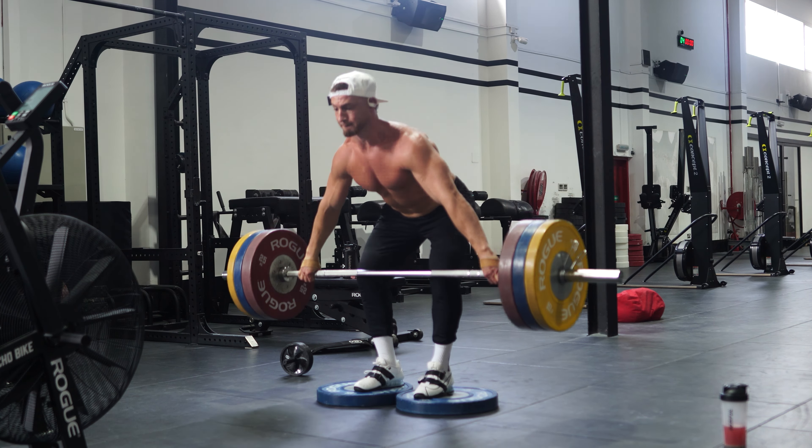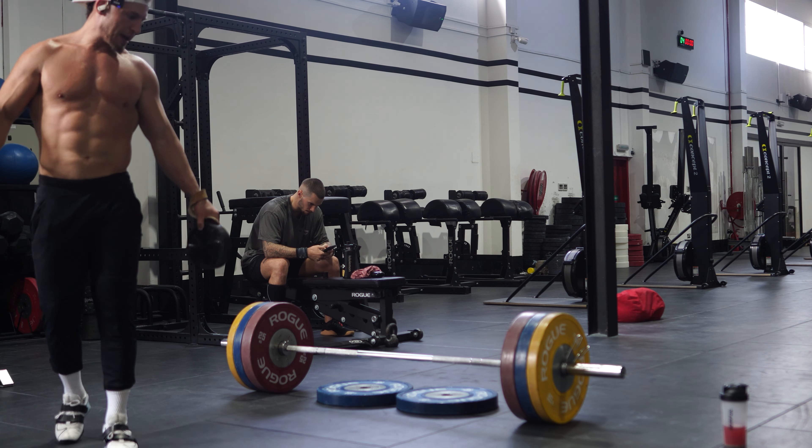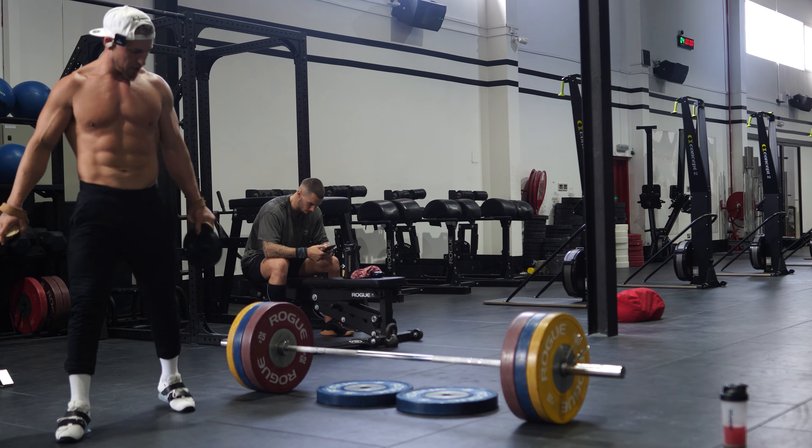Set four. Every set, I gotta get my mind right for these because they're so mentally and physically exhausting. Alright, here we go — a little narrower stance. Knees out, toes out, pushing through my toes, chest up. Here we go, I'm gonna squat the weight up.